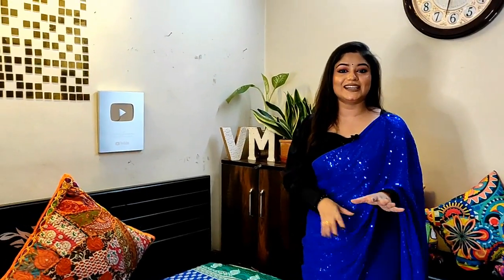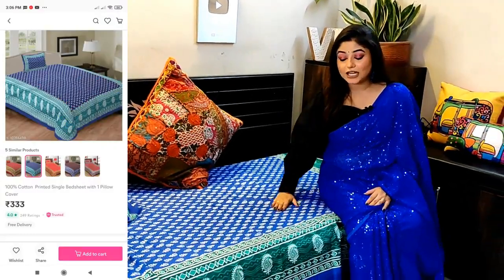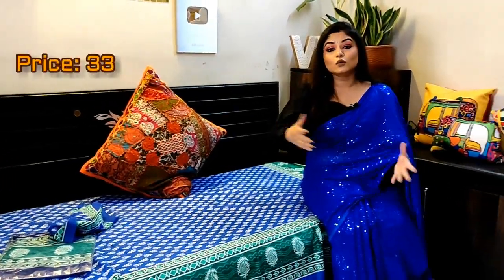Mostly, I am sitting here because this is my background in the video. All these plants are real. Many people ask me about the wooden VM piece — I actually bought it from Banjara Market, so I do not include it in this video because it is not from Meesho. But next is this beautiful bed sheet.